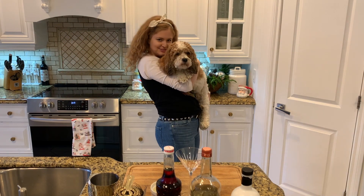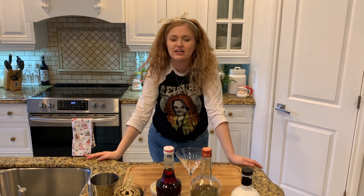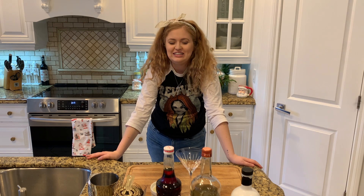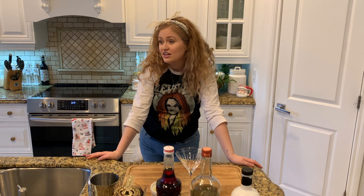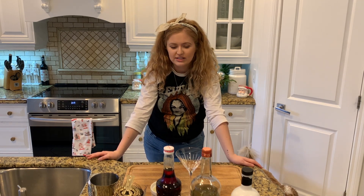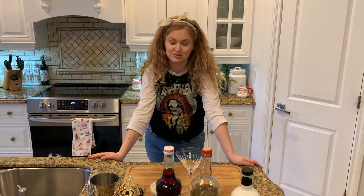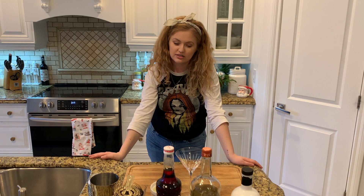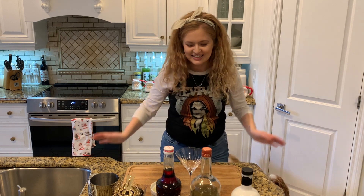Today we're making a creamy Cosmo. It sounds kind of crazy, but I feel like it's gonna be good, so just hear me out. It's gonna be pretty. It's not really a Cosmo — I'm calling it that because it has cranberry in it, but it does not have any citrus because we're using cream, and that would be great.